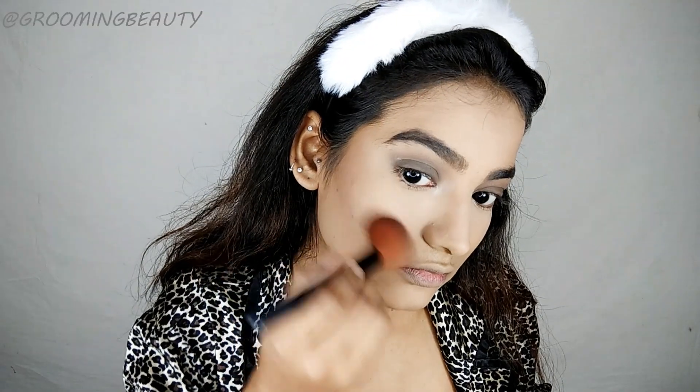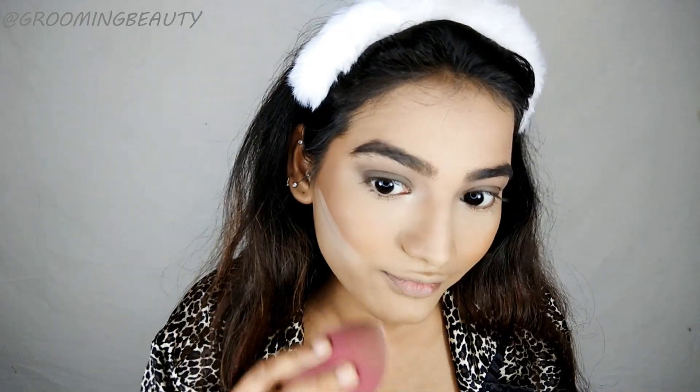To set my cream contour, I'm going to pick up this brown shade from my Wet n Wild Mega Glow palette. I'm also applying it as a blusher. Then I'm taking the LA Girl compact once again and I'm carving out my contour.